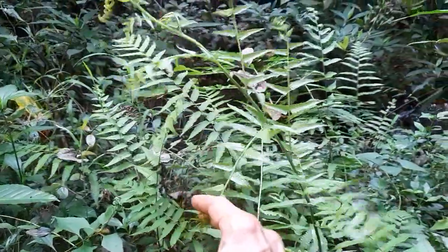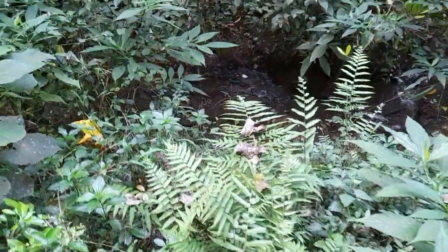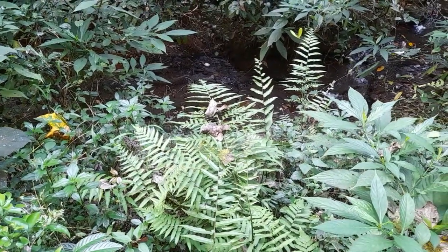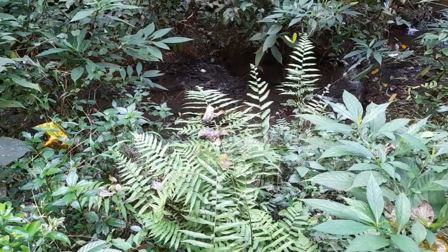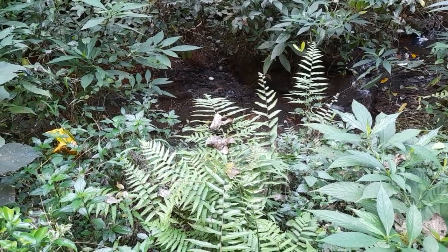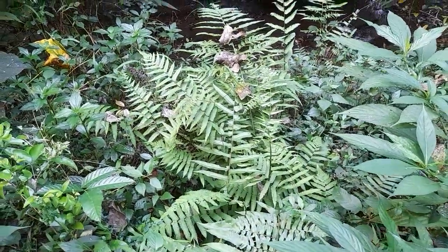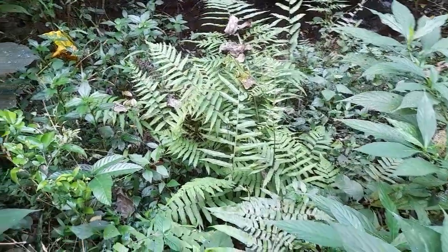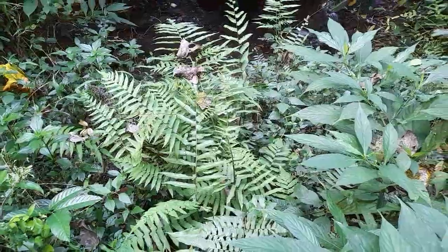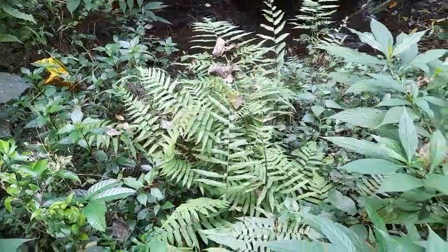This fern is also very widespread. It occupies a territory from India, Burma, Bangladesh, and the Himalayan parts of India, then Japan, China, Singapore, and Papua New Guinea — the whole area from India all the way up to Japan. That is the range where Diplazium esculentum can be found.